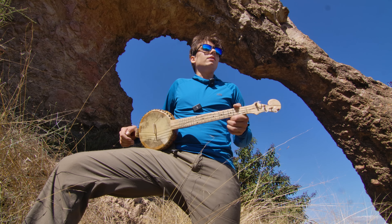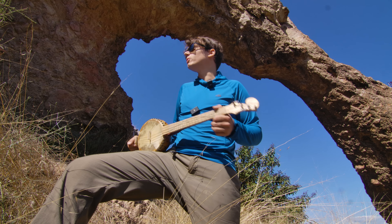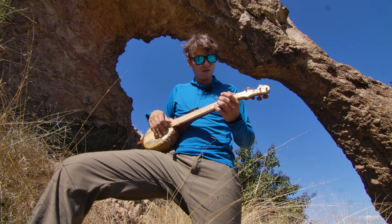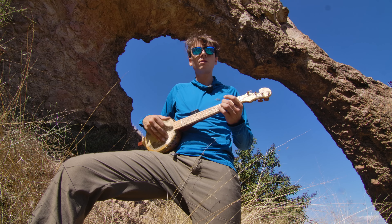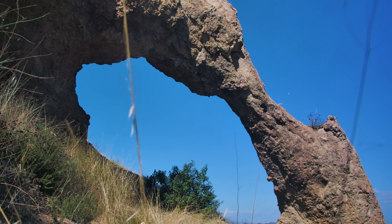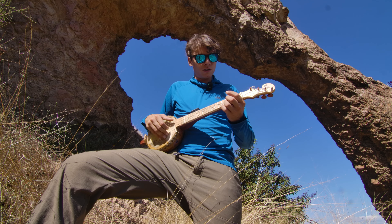Sorry, I keep sniffling — I just schlepped all my stuff up here. Anyway, the reason I'm talking is because I don't really know how to play this. Just kind of play it like a banjo.